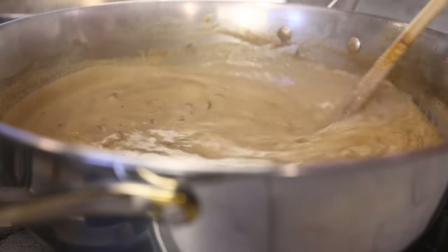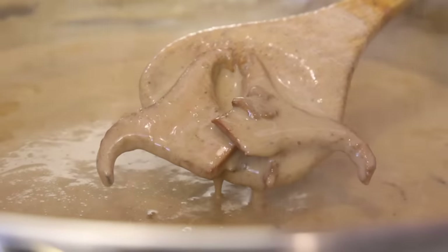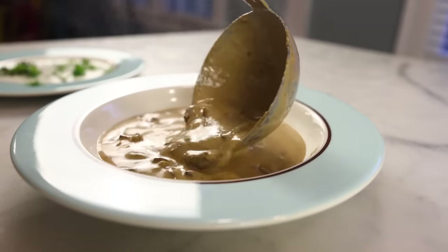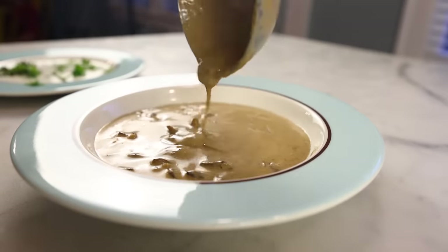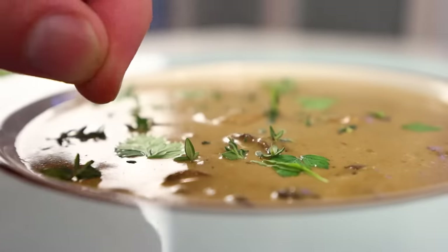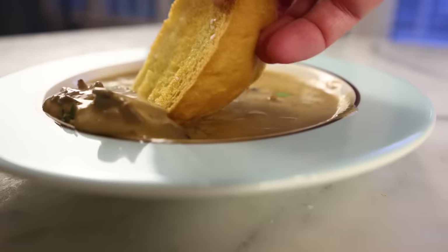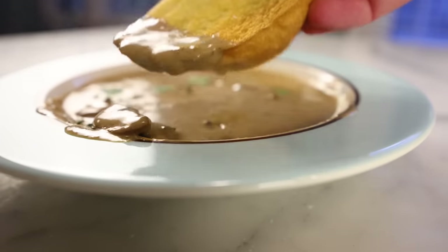Because cream of mushroom soup is so popular as a canned good, it kinda has a low-class reputation. But I love the stuff, so what I've tried to do here is make high-class cream of mushroom soup. It's a bit more expensive and more finicky than my typical soup recipes, but it's honestly the best thing I've had to eat in a while. It's very strong, very delicious, if you really like mushrooms — and I do.